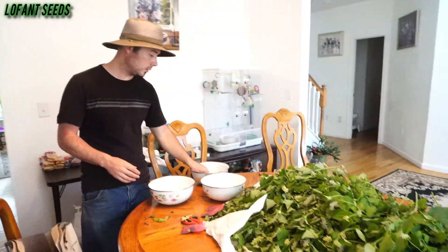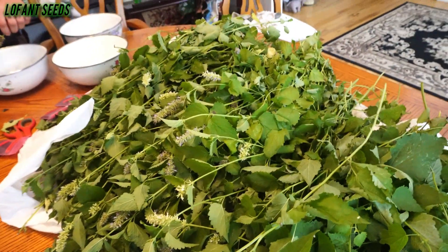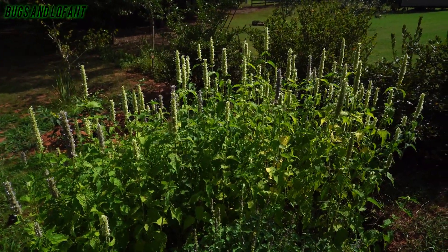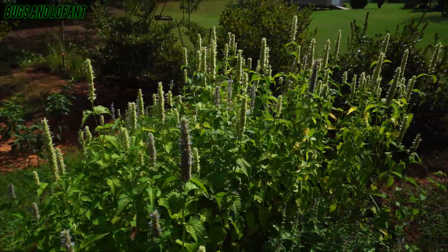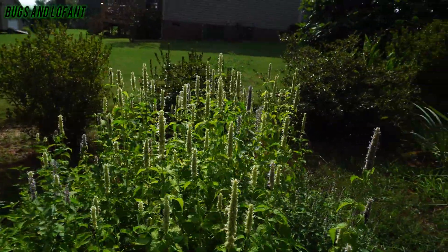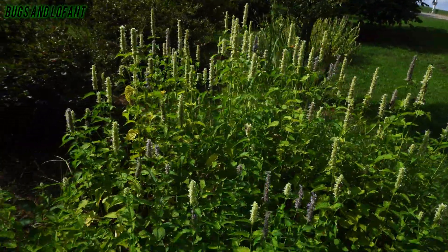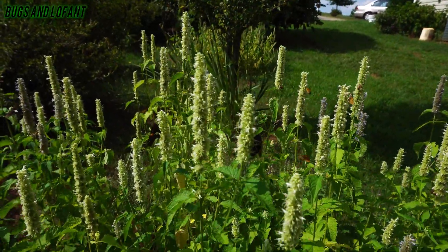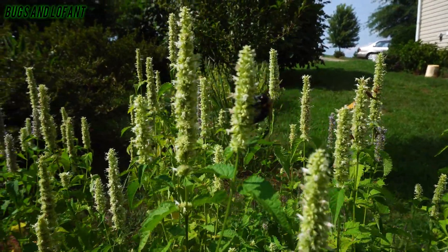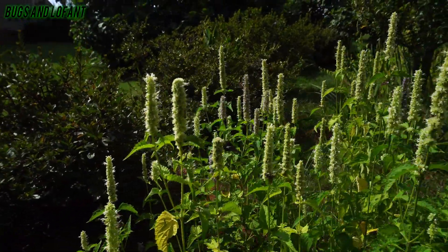Yeah, go ahead — there's a lot of bugs, they really love the Lofant. It has pretty flowers for them; it's like ice cream for bugs. So this is the Lofant my brother Eugene is growing, and as you can see there's lots of butterflies, bumblebees, and all kinds of other bugs — they love to eat the Lofant. There's some bumblebees right here flying through each one to collect nectar and pollinate.